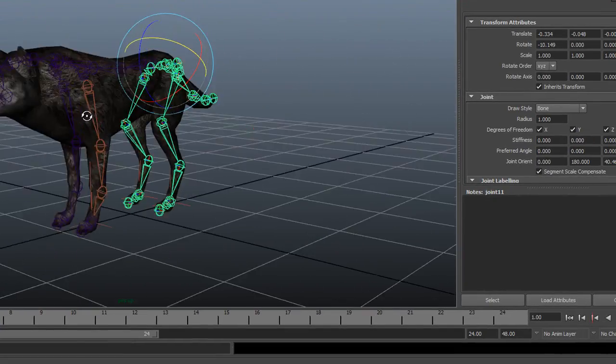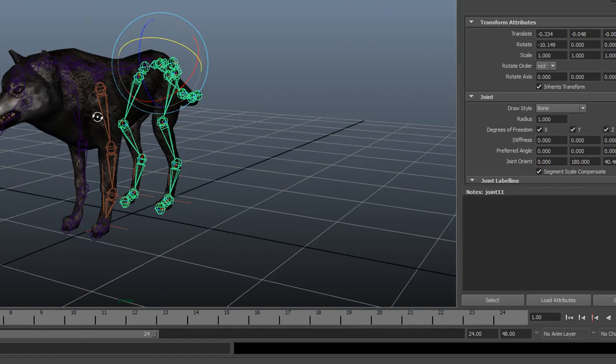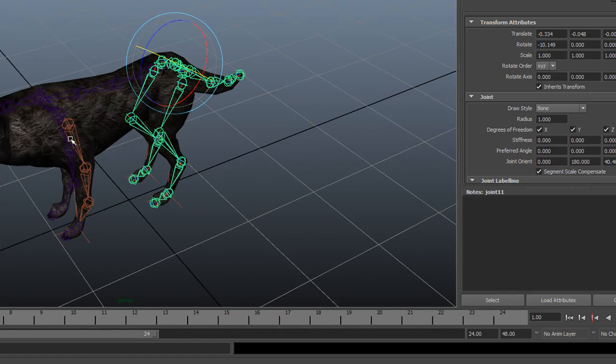That's about it with the wolf rig. I'm going to make another video this week talking about the more advanced quadruped - the six-legged creature. We'll talk about some of the things you run into with him and some of the issues.